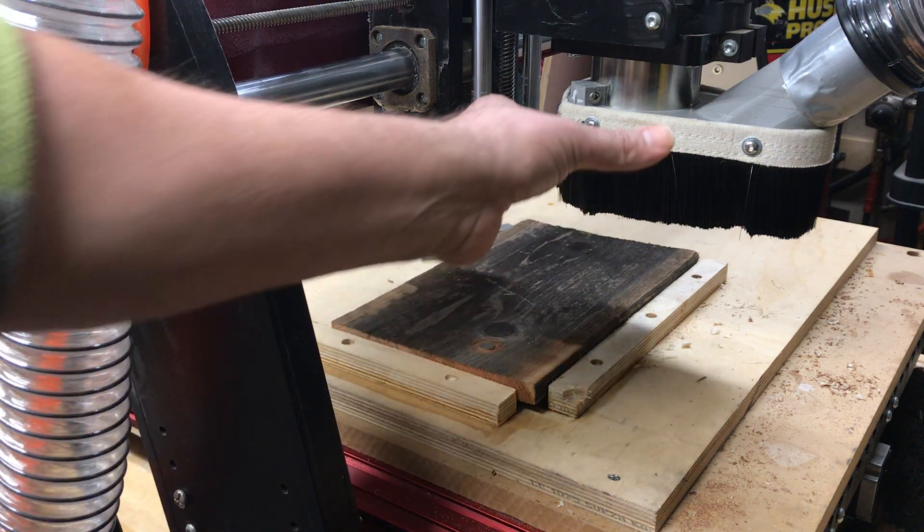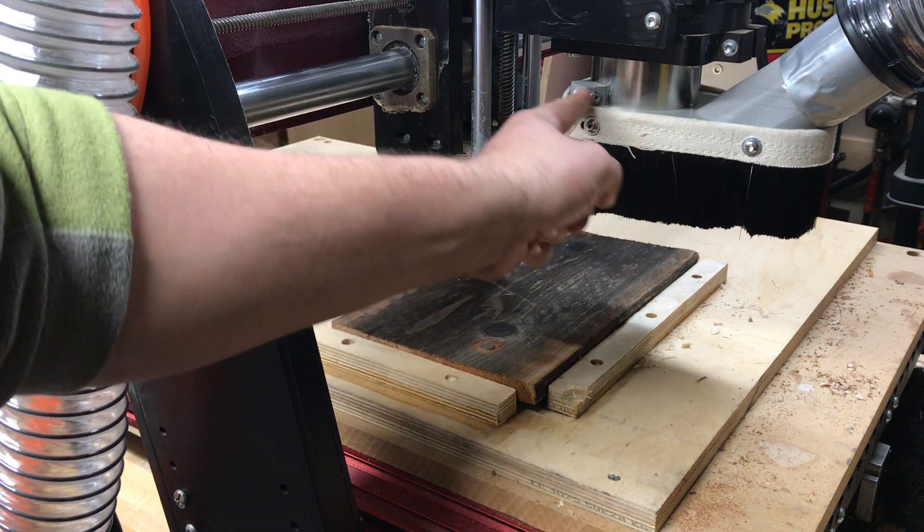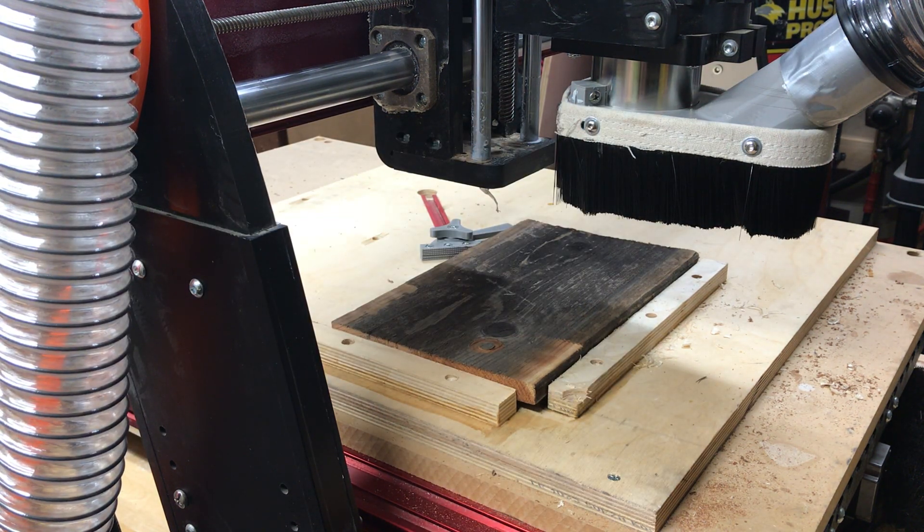I have installed the dust boot here so you can't see the cutter underneath. This is going to catch all the dust and chips created by the machining process. It's always a good idea to run one of these — a vacuum system of some type — especially when cutting wood. At this point I've already done the proofing process. I watched the machine run the entire program one inch above, I know I'm good to go, and I've already set my X, Y's, and Z's, which I will show you in another video. At this point I'm ready to cut.